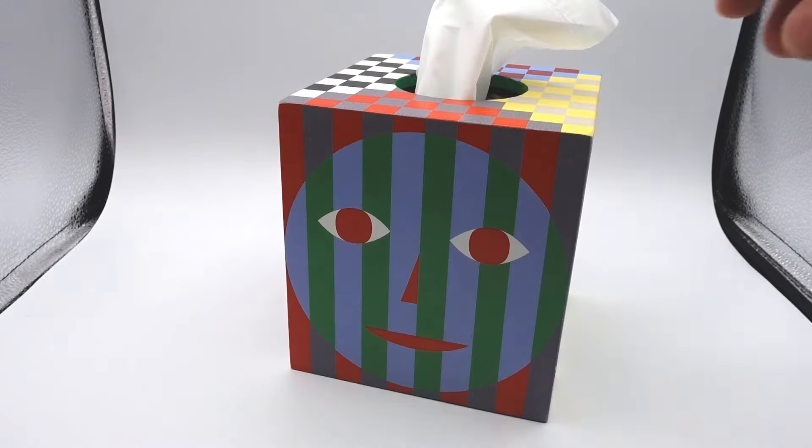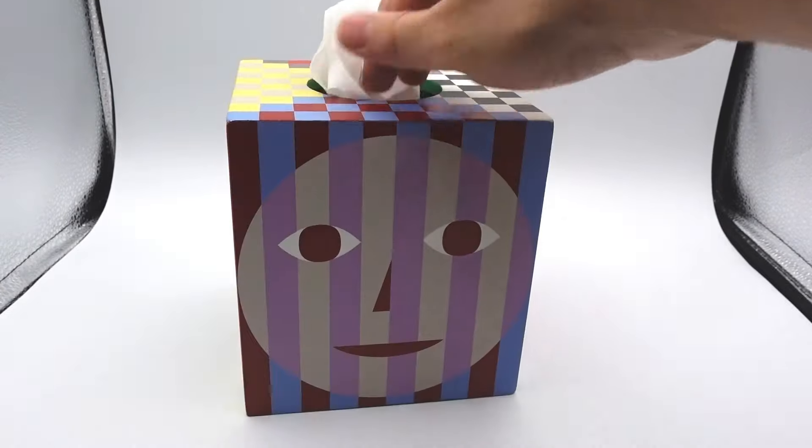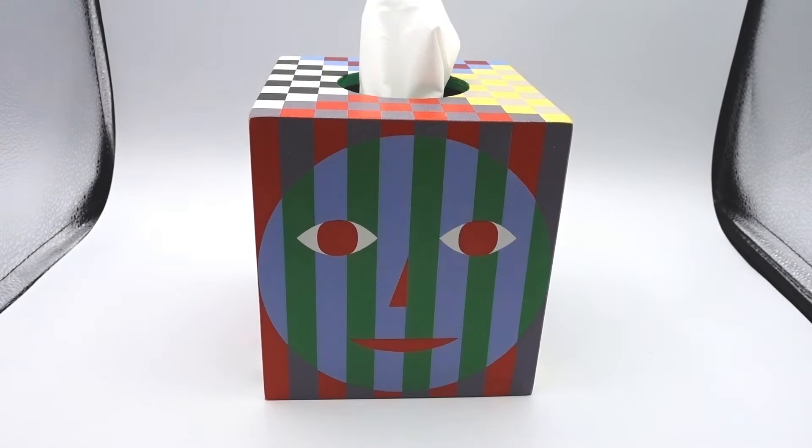That's it for today, it's a really simple item so there's not much to talk about, but it's one of my favorites in the house. It's one that everybody looks at when they come over — some people think it's scary, some people think it's cute, I just think it's really quirky. For more videos like this, please subscribe to our channel. See you next time.